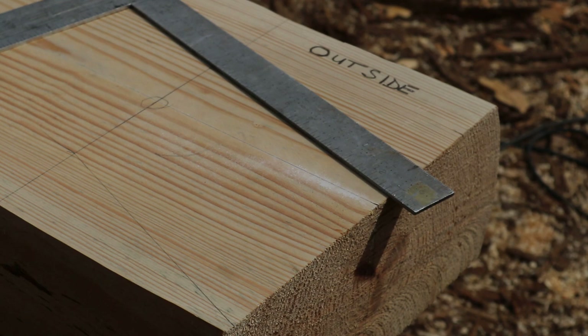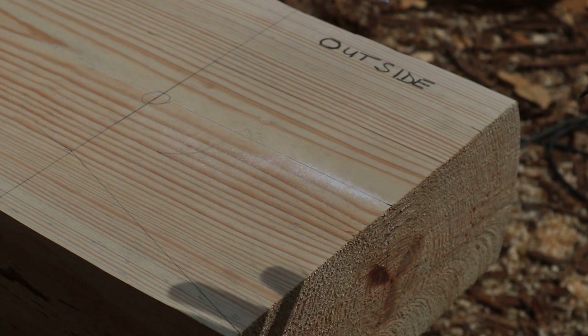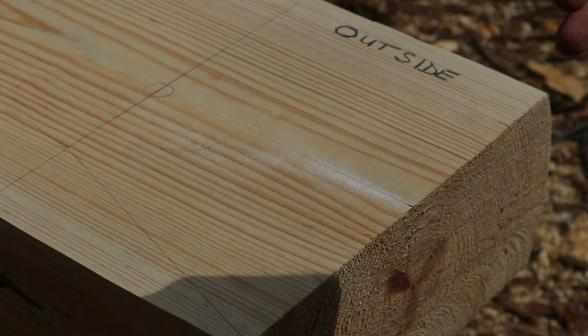This notch is now laid out and ready to cut on the outside. I went ahead and laid out the whole entire notch before cutting just to show you. Normally I would cut the inside portions and the shoulder before flipping it, because everything you can do to a log while it's in position makes it that much easier and faster — you're not having to keep rolling your log over.